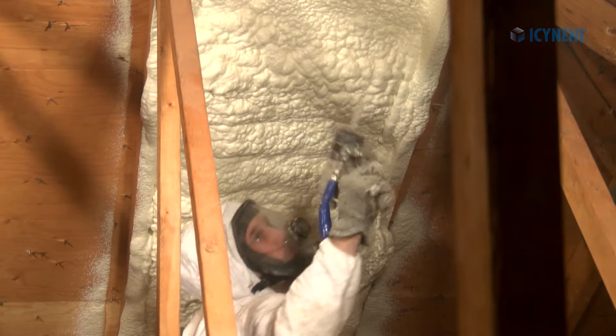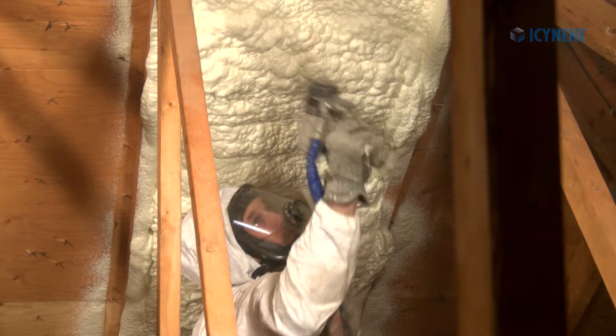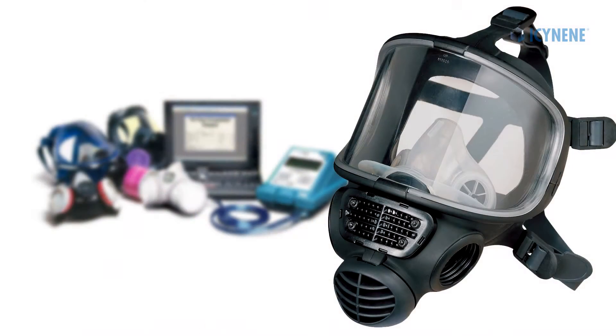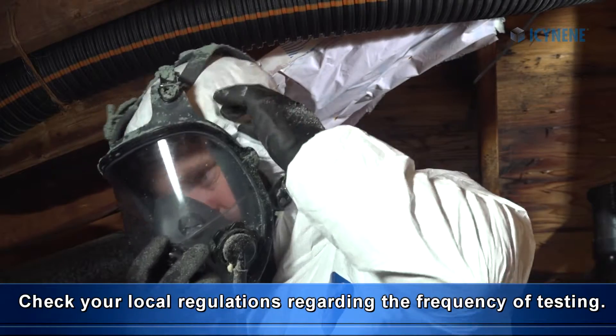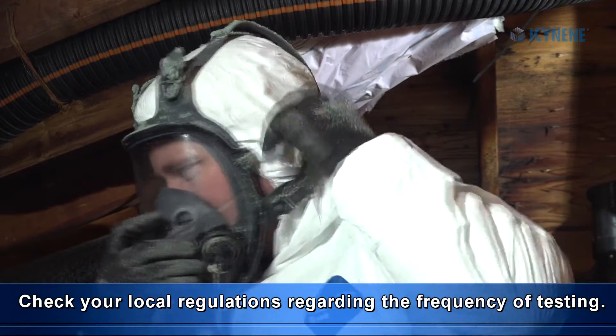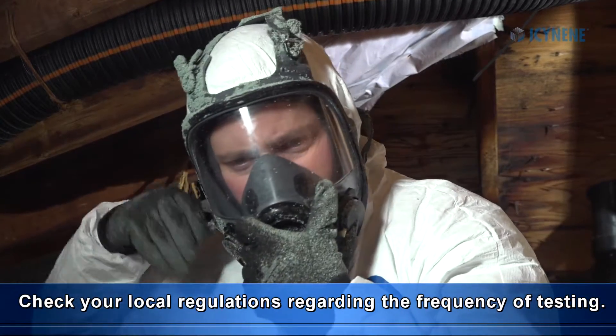Anyone wearing an air-purifying respirator or supplied air respirator must undergo regular fit testing and follow a medical surveillance program. Be sure to check your local regulations for the required frequency of testing.